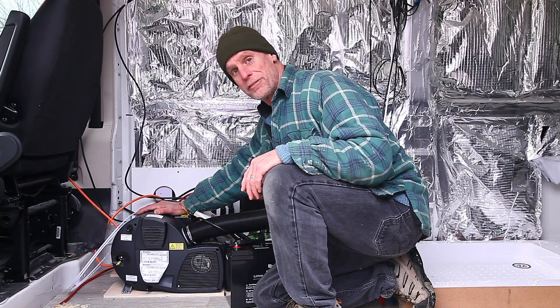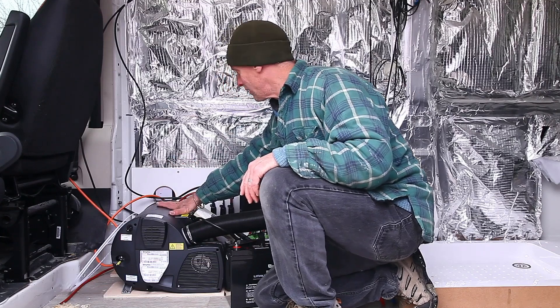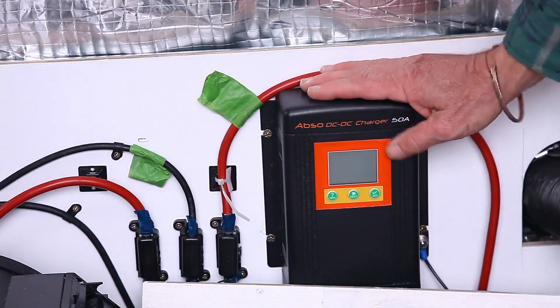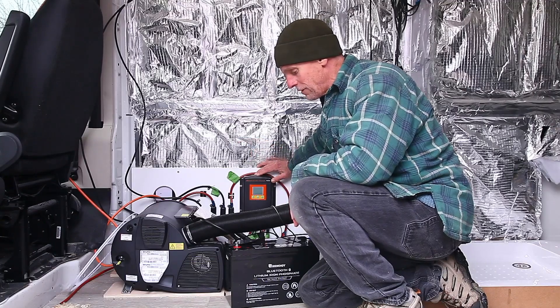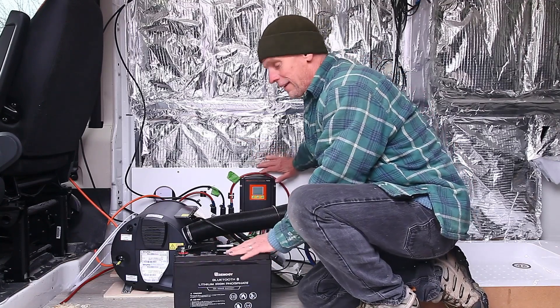This heater will also run off AC, so I've got my AC cables coming in from the outside, but it needs DC as well. I've got this Abso unit, which manages the charge coming in from the solar panel and from the vehicle, and manages the battery. For this van I've also gone and bought myself a lithium battery.